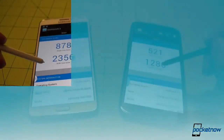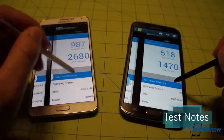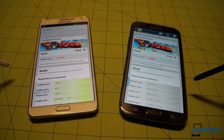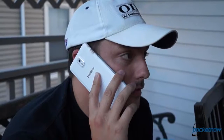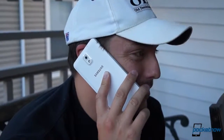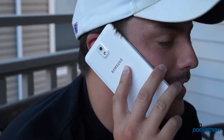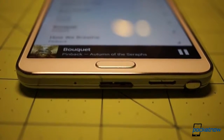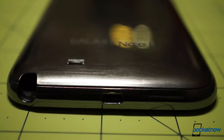Those improvements continue popping up not just in benchmarks, where the Note 3 predictably trounces its predecessor, but in day-to-day use as well. For the first time in a while, we've got a new Samsung device that actually delivers better voice quality than its predecessor. The Note 3 delivers crisper sound on our end, and callers said we sounded better on it than on the Note 2 in both conventional and loudspeaker modes. Speakerphone performance is another story, with the bottom-mounted unit on the Note 3 sounding quieter and less bassy, delivering thinner sound overall. It's still a fine unit, it's just not as throaty as the one on the older phone.